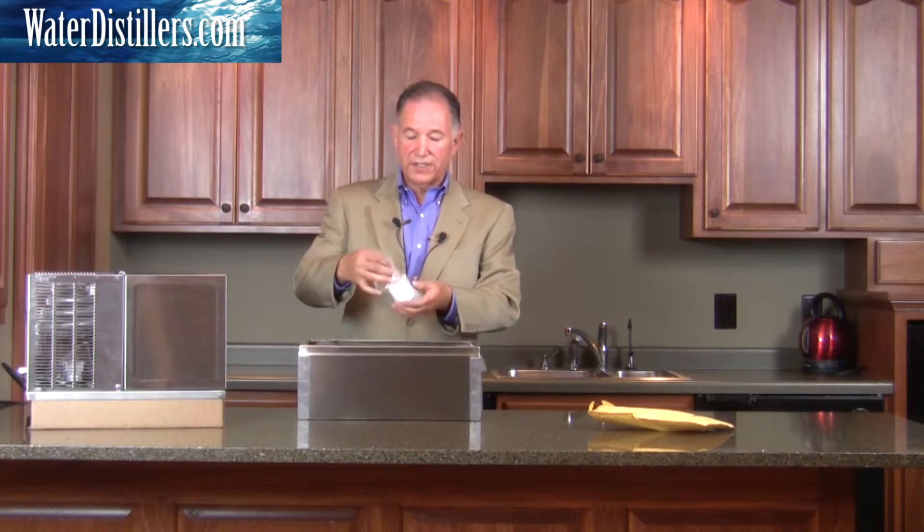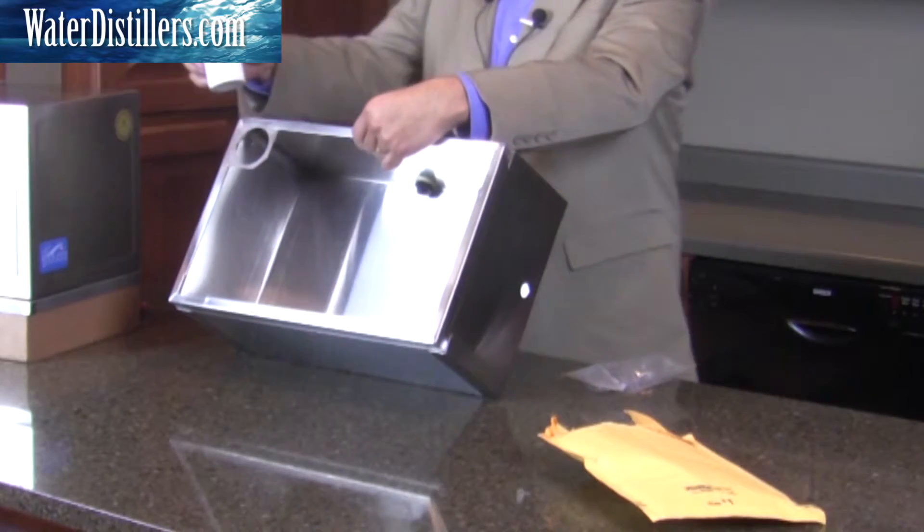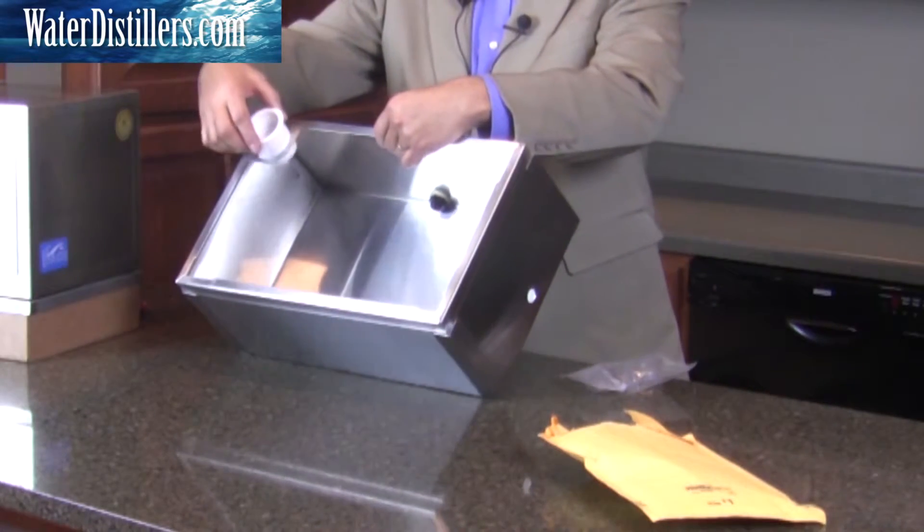Now we're getting ready to put the head on the tank. As you can see, there's the cupped coconut-grade charcoal filter in here. We'll place that in the O-ring circle and set it right here.